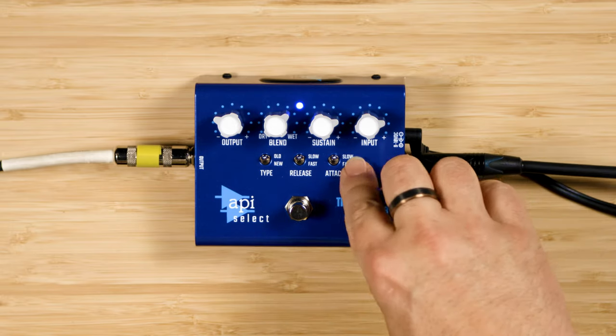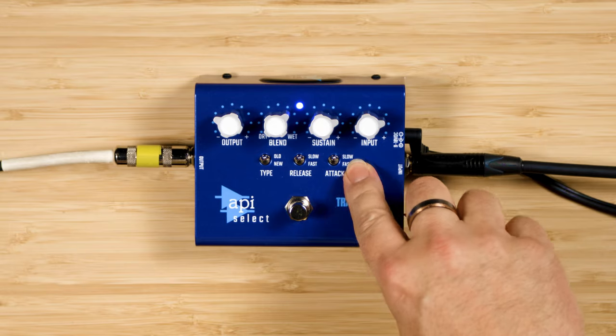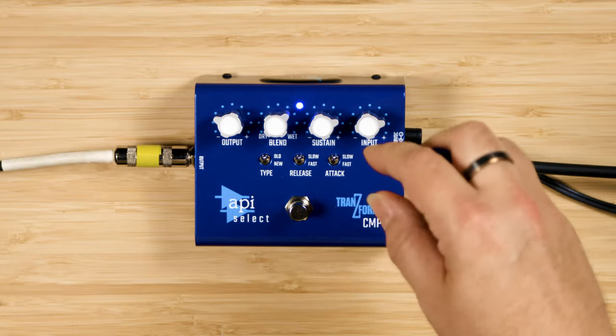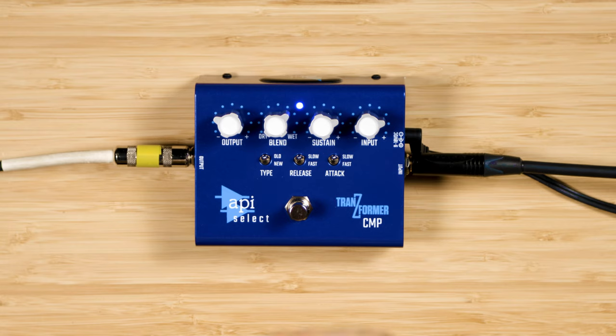We also have three switches here in the middle. The Slow/Fast switch sets the attack time. When set to Slow, the compressor takes longer to ramp into action, so your pick attack and transients are going to get through — you'll get a bit more articulation on that slow setting. When it's set to Fast, it reacts much faster to your incoming signal and clamps down on your pick attack as well, giving you a smoother sound.